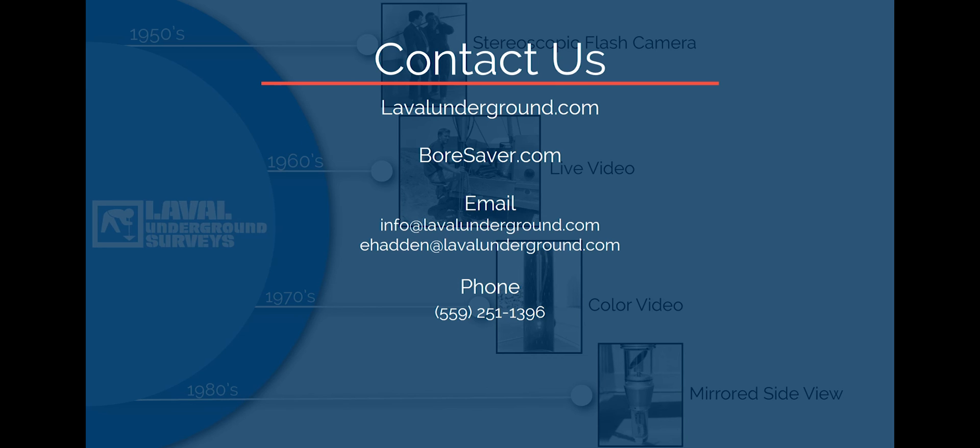For more information regarding the products discussed in this presentation, please visit LavalUnderground.com. For information on our complete line of well rehabilitation products, please visit Boresaver.com. You can send us an email at info@LavalUnderground.com or directly at eHadden@LavalUnderground.com. We are also available by phone at area code 559-251-1396.